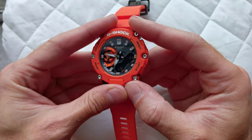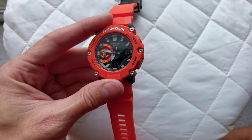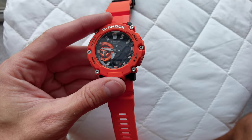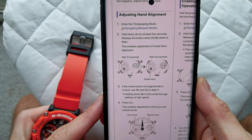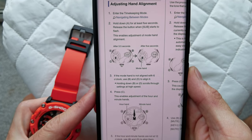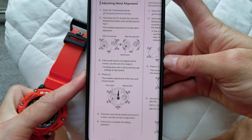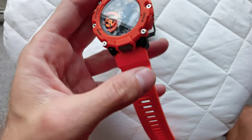I hope that's comprehensive enough. If you still have issues, I'm going to show you the screen of another phone where the manual is. It shows exactly how to align the hands. You can take a screenshot and follow from there if that's easier. It says 'Adjusting Hand Alignment' — enter timekeeping mode, hold for a few seconds until 'SUB' starts to flash. Everything is in there. If my explanation wasn't good enough, just pause on this screen and follow the instructions.